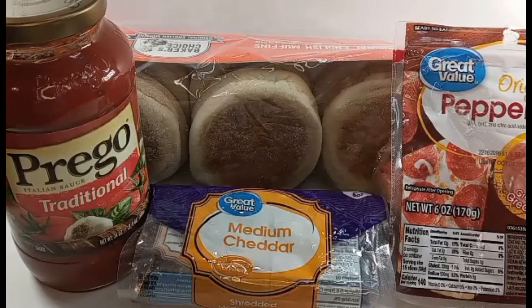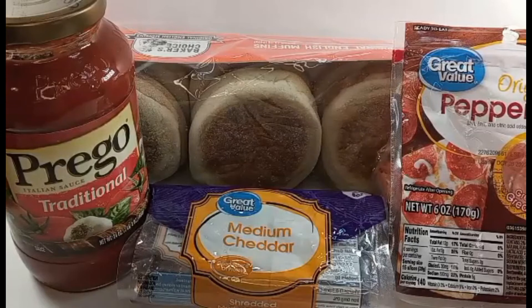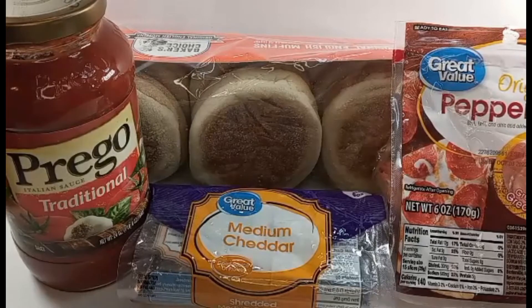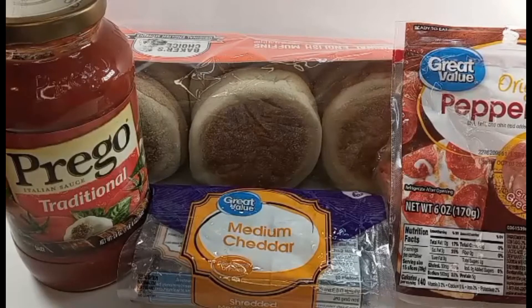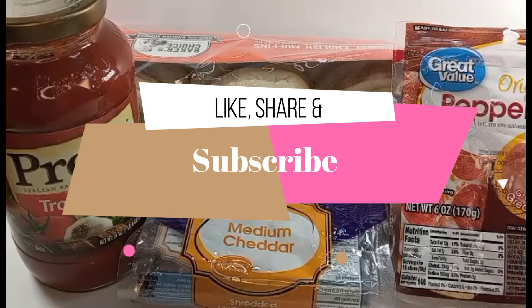So join us, come along, and let's get on this journey with struggle meals. These items here you'll actually be able to locate at Walmart, Safeway, or even at the dollar store. You're going to need spaghetti sauce, English muffins, pepperoni or sausage, and cheese.